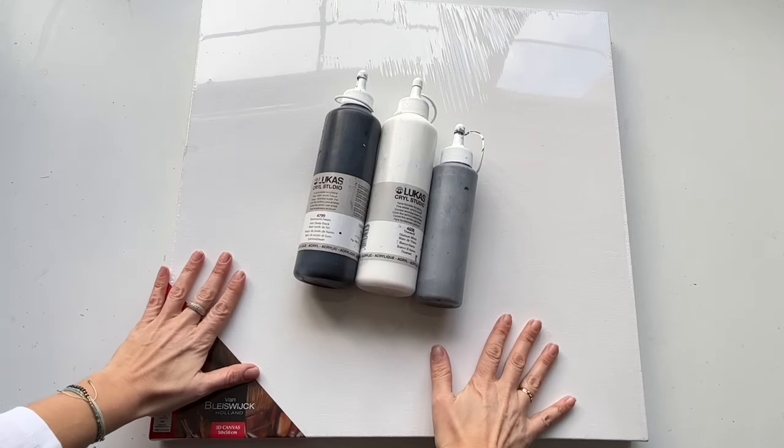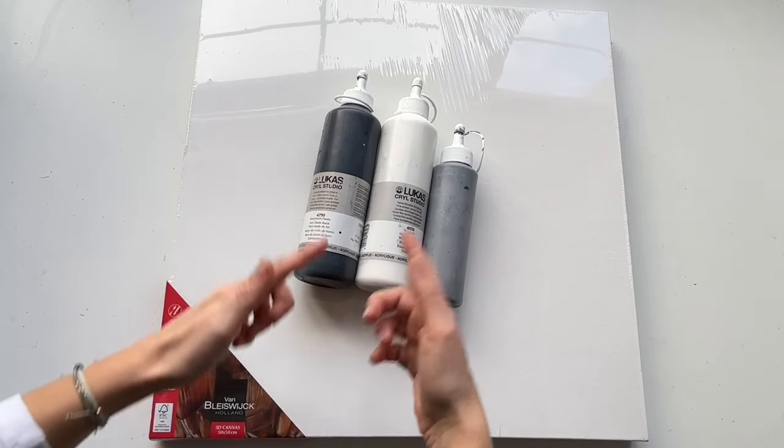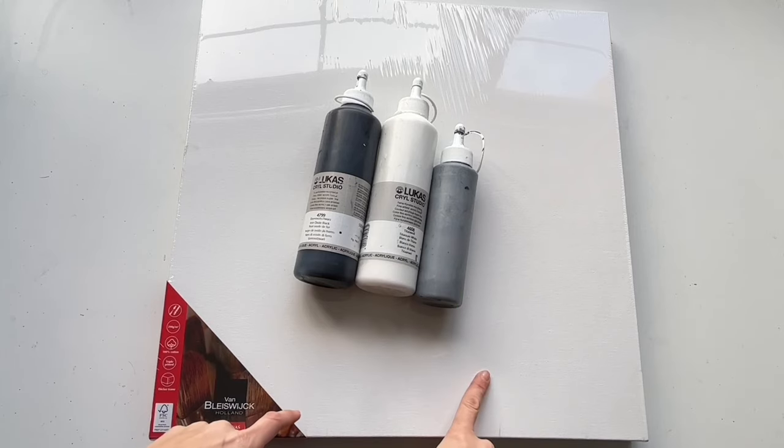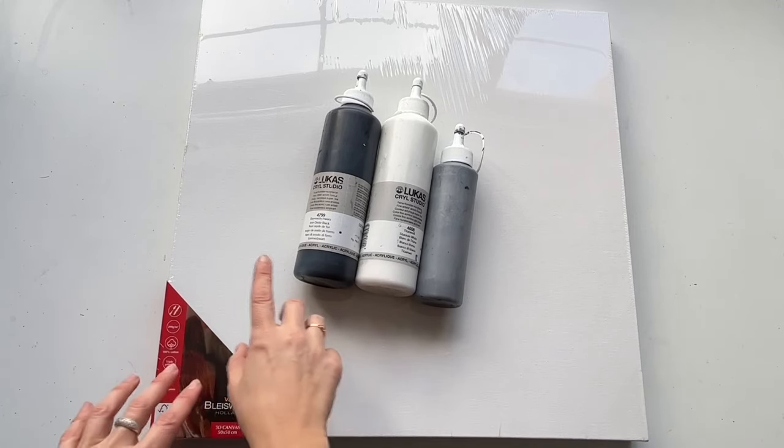Hello everyone, welcome to MiiPaintings. I'm Veronica Mii and I have recently created a triptych, and today I would like to share with you one of the painting tutorials.